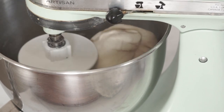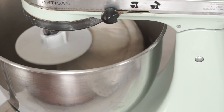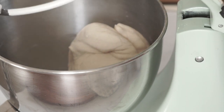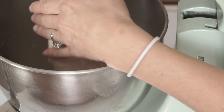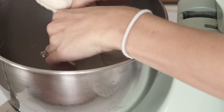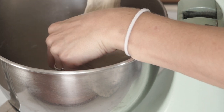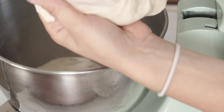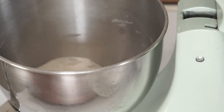After that, check to see if the gluten has been developed in your dough. The best way to do this is to look for windows. Pull off a piece of dough about the size of a golf ball and stretch it out. A window means you see a translucent area in that dough where light is shining through. If it's tearing when you try to stretch it, it's not ready — the gluten needs to develop more. Give it five more minutes of slow, low kneading.